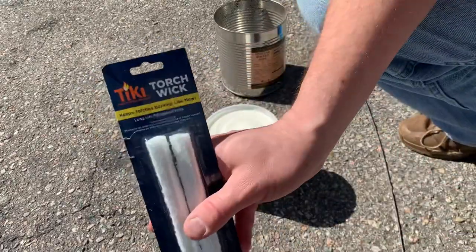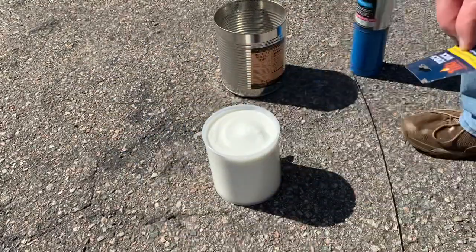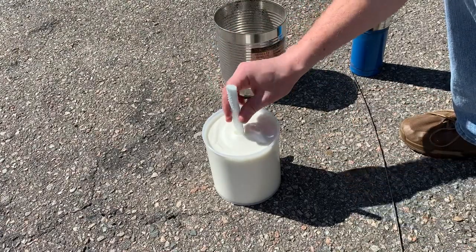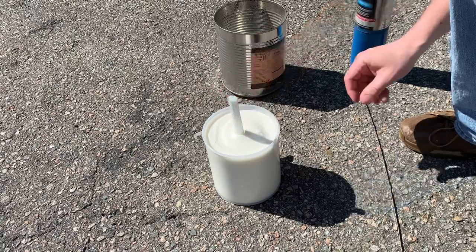I decided to go with this Tiki Torch replacement wick. It's stiffer, so I could stick it right into the shortening. You could also use a lantern wick, a piece of string, or any other wick.